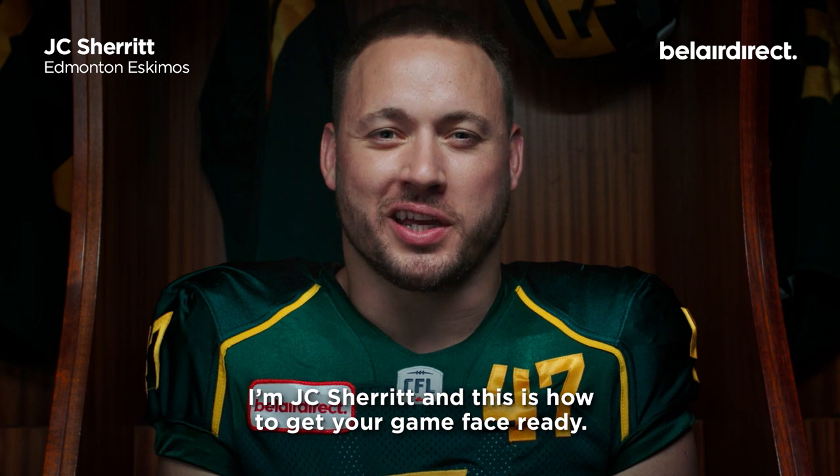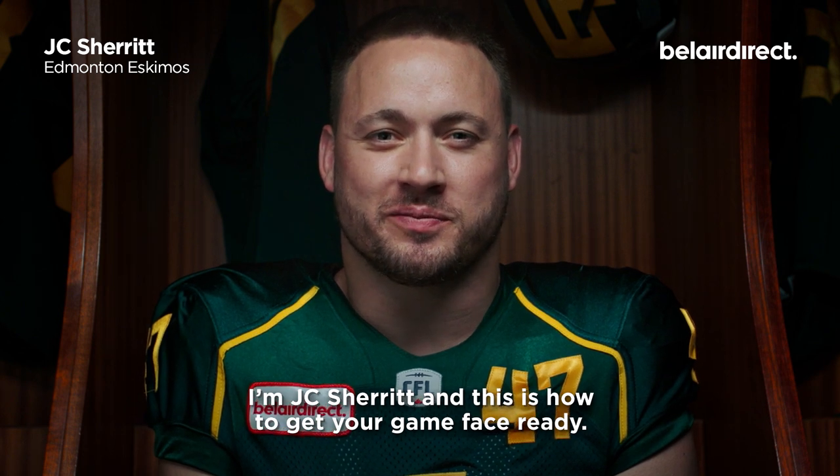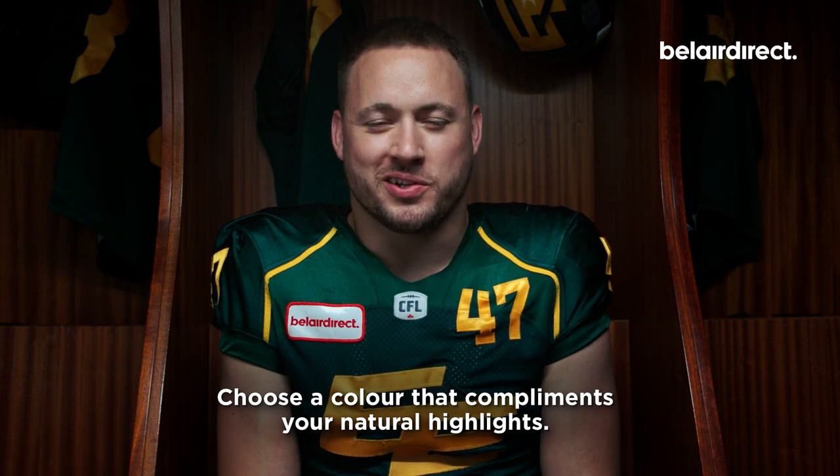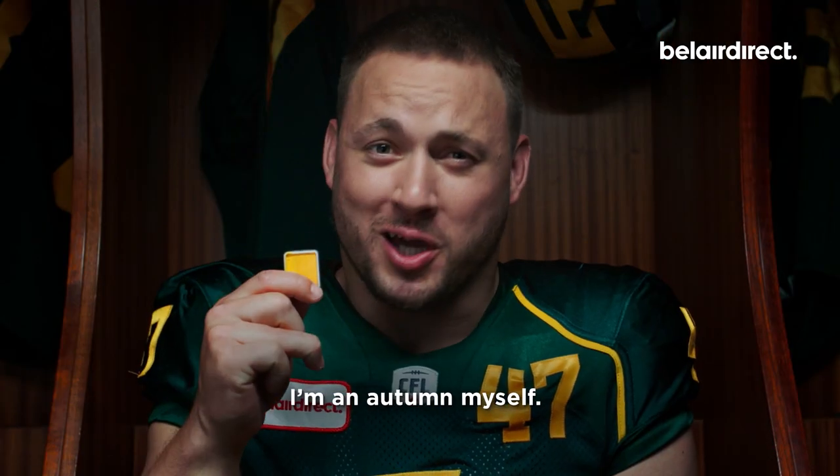I'm JC Sherritt, and this is how to get your game face ready in the CFL. To start, we're going to choose a color that complements your natural highlights. I'm an Autumn myself.